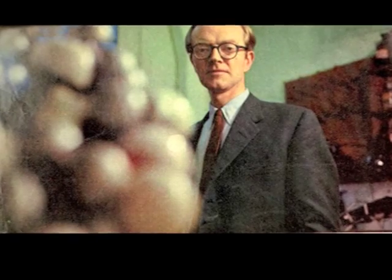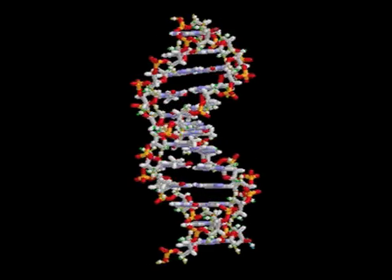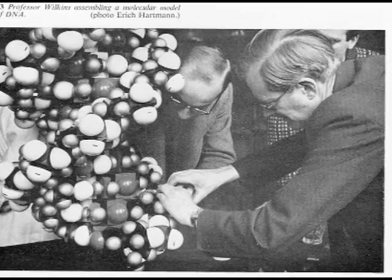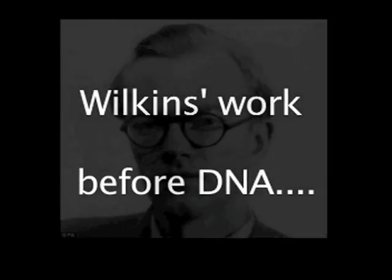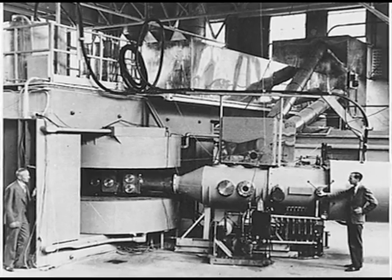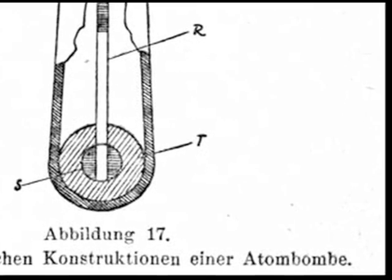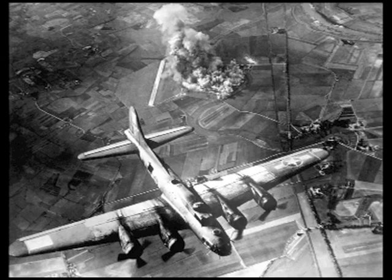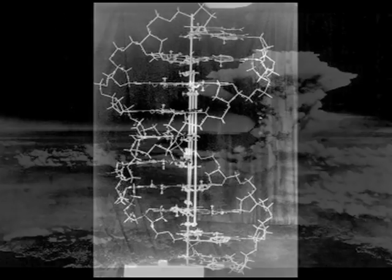Maurice Wilkins was one of the key scientists involved in the discovery and verification of the structure of DNA. This film will focus on his contributions to this major scientific advance. Wilkins began investigating DNA after working on radar screens and the Manhattan Project during World War II. Like many scientists, he was worried the Nazis could develop nuclear weapons, but was appalled when the Americans used the atom bomb on Japanese civilians. From then on, he decided to study the science of life rather than the science of death.